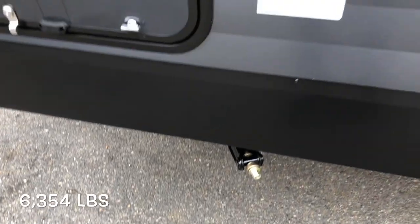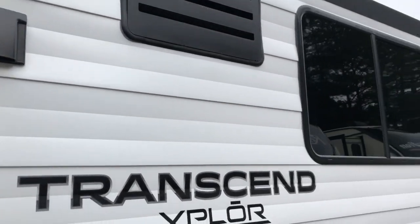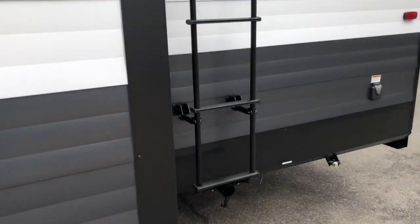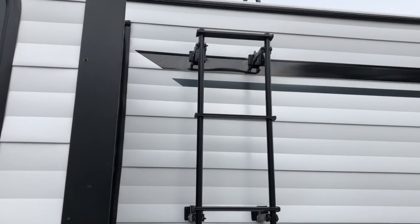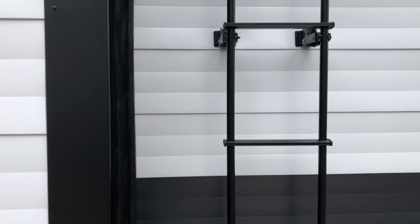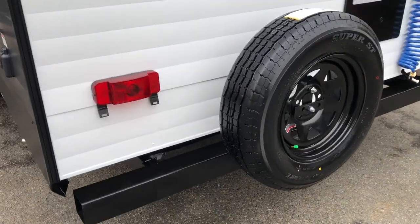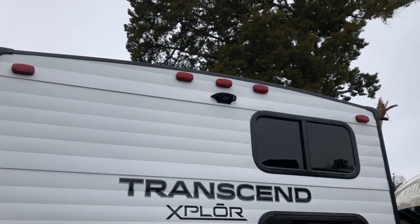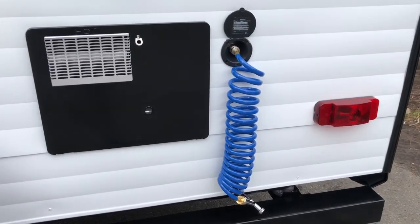All four corner stabilizer jacks. We have a dry weight of 6,354 pounds. Exhaust for your range. Nice large tinted windows. Ladder mounted on the side for roof access. You do have a black tank flush. Pull valves for your black and gray tank. We are looking at 30-amp service. Spare tire mounted on the bumper. You are also prepped for a backup camera.